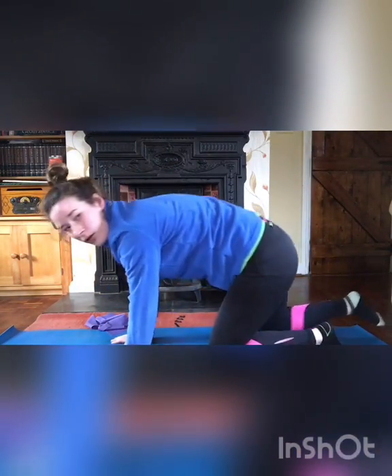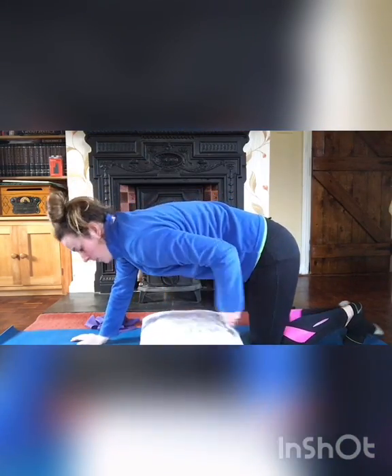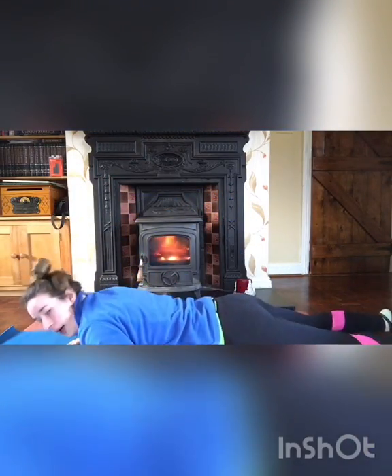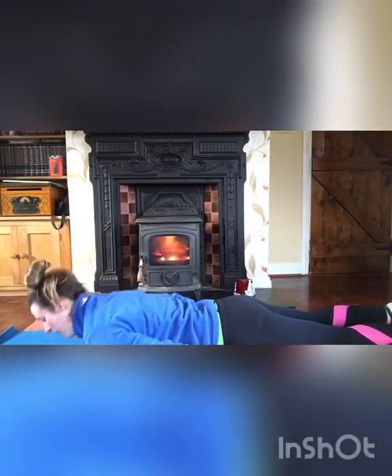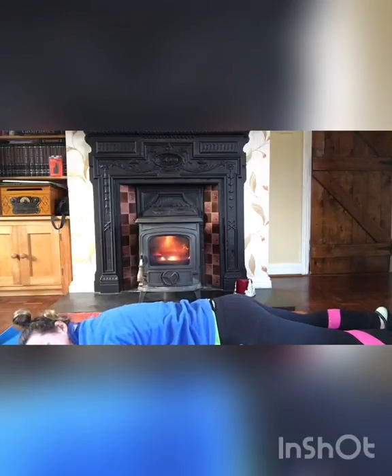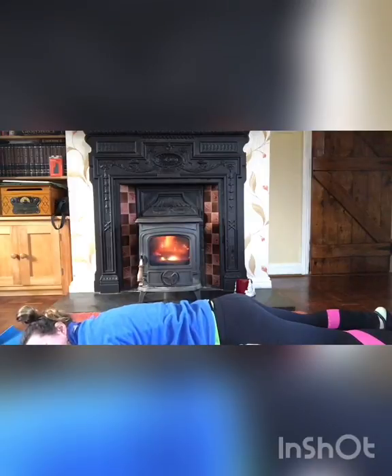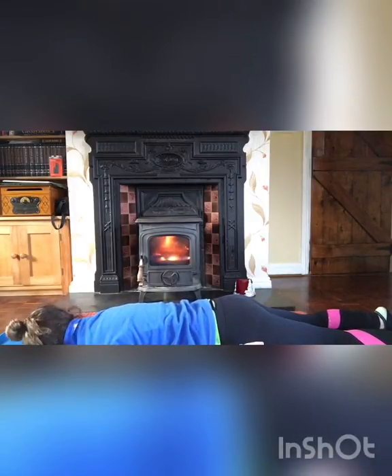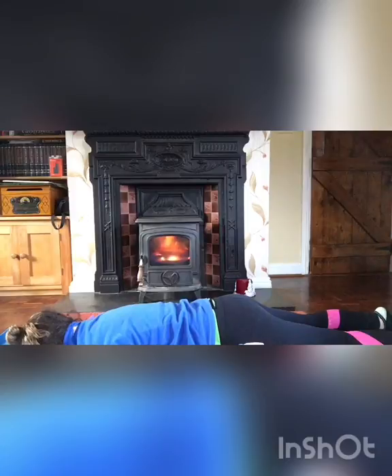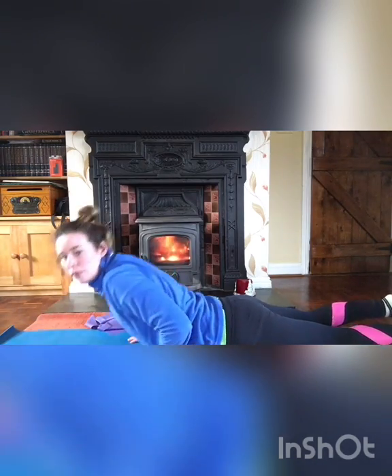The next McKenzie exercise: grab your pillow and place it under your tummy. Hands by your side and turn your head from side to side, taking deep breaths in and out to relax all those back muscles. Hold for as long as you like.